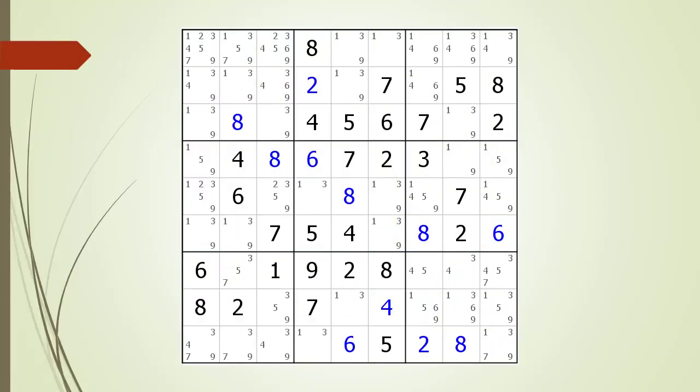Next, consider the following Sudoku in progress. When looking for naked triples, we have to scan all 27 houses making up the Sudoku puzzle — first all 9 row houses, then all 9 column houses, then all 9 block houses. In this Sudoku, we have scanned all the rows and found no naked triples. We have scanned all the columns and found no naked triples. But when we get to the house making up block 1, we find a naked triple.